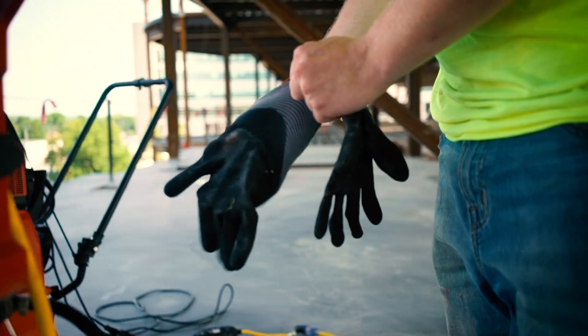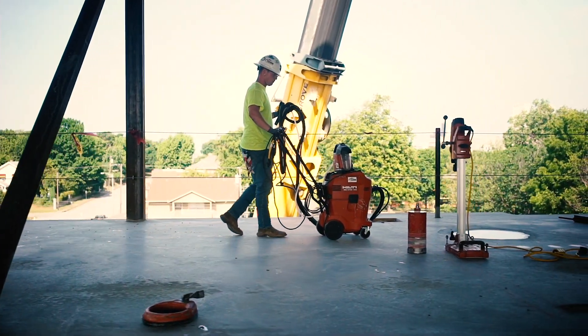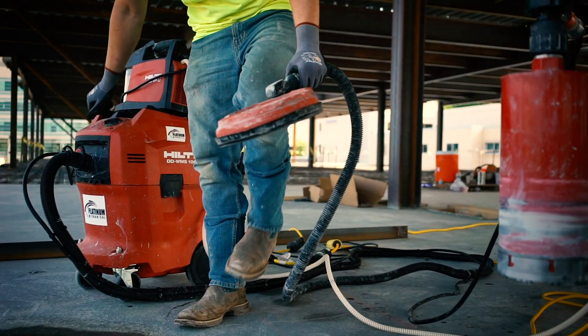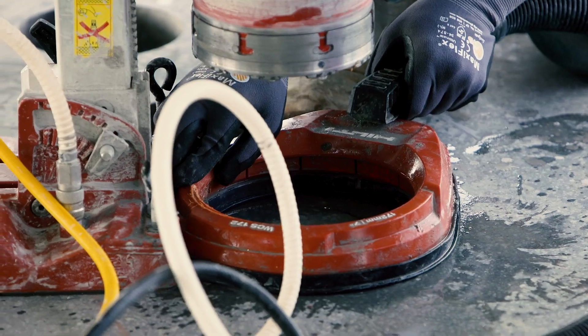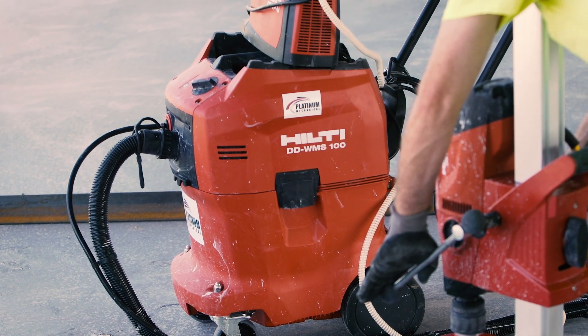At Hilti, our goal is to make diamond coring so easy that just one worker, at a moment's notice, could set up a rig, core holes, perfectly clean them, and drill throughout the day without the need to get more water — all on their own.